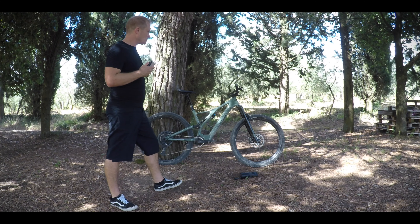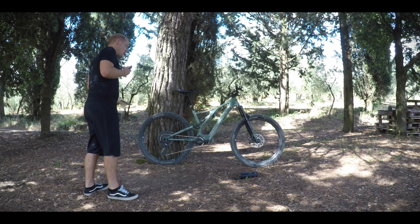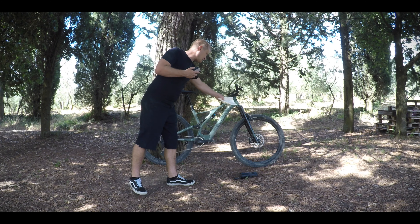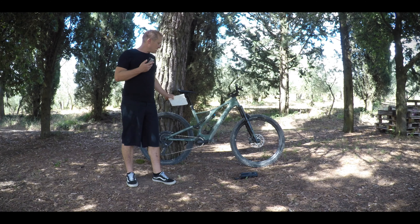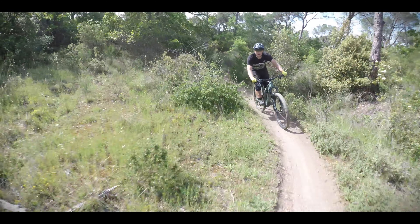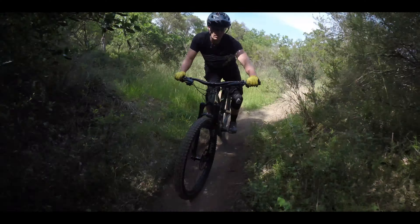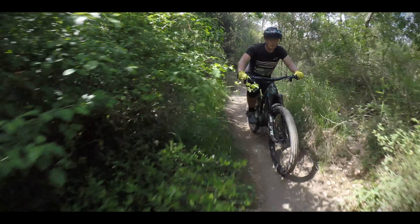We can read off the stats all day. The reach is certainly long enough for aggressive descending, and the geometry — with a 66-degree head angle and a reasonably vertical seat post angle — means you can pedal really well with it. Which brings the question: how much power do you actually need to have a good time and enjoy the trails?